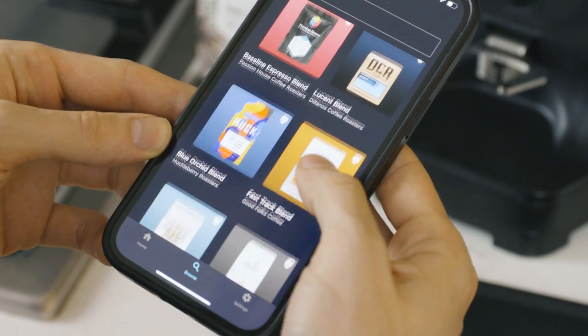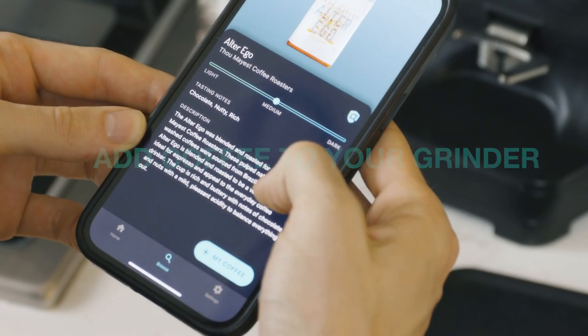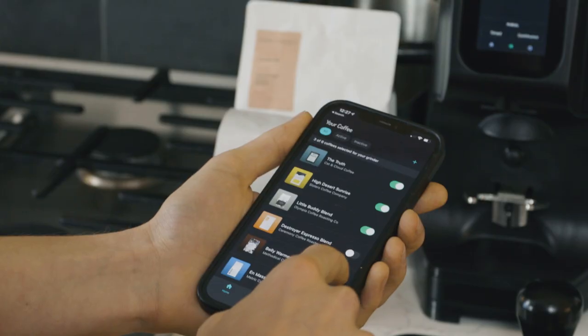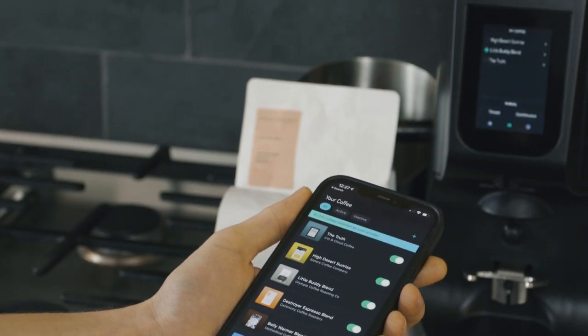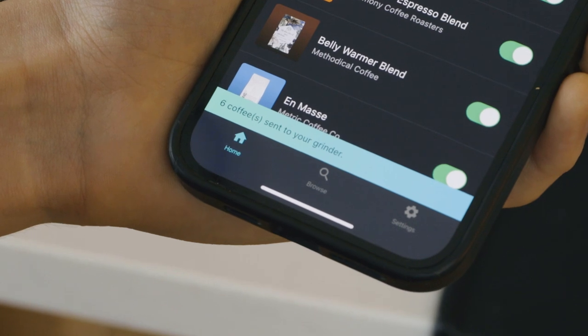To add a coffee to the grinder, select a coffee from the library, press Add to My Coffee, then Home on the bottom left hand side. Toggle up to 6 coffees you want to sync with your grinder. When the toggle is green, these coffees have been synced with your grinder.